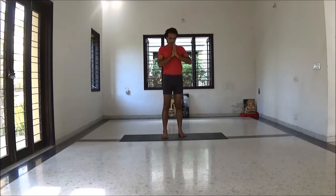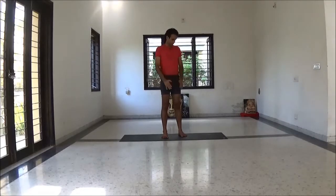Start with Om Kar. Now come in front of the mat.